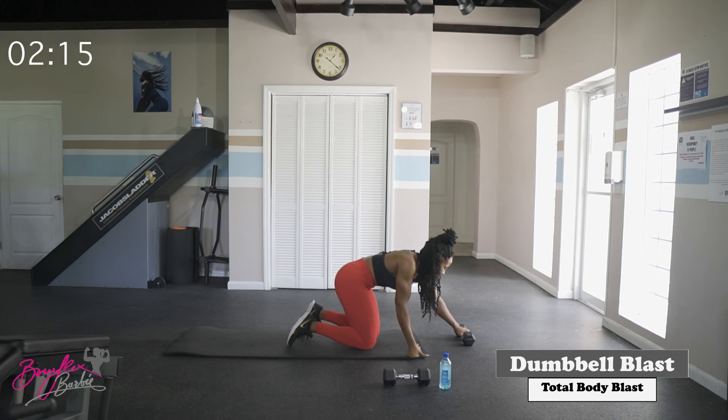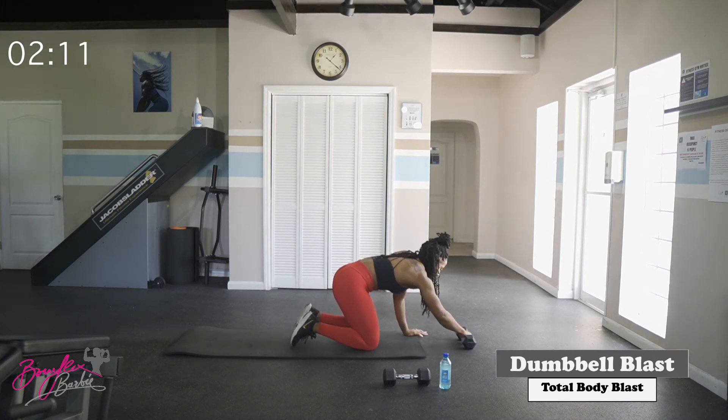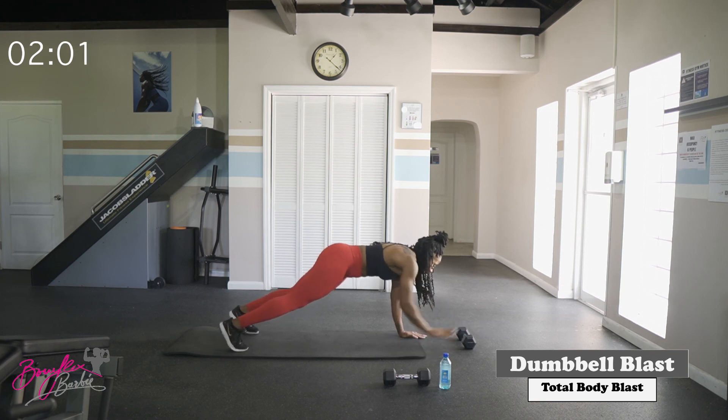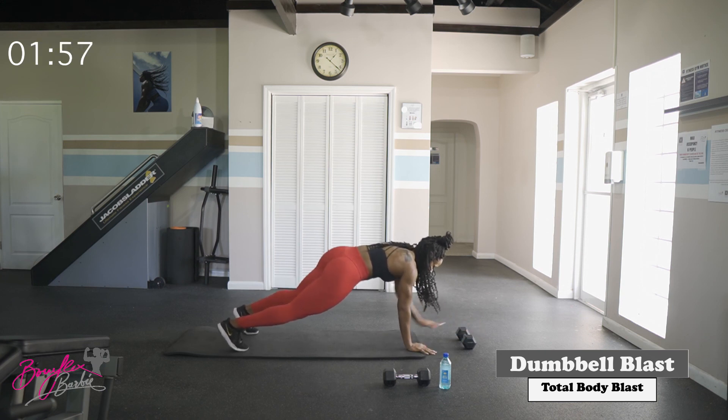Last set of those taps — get ready. Starting in three, two, let's go. Good job — ten reps and we're done.